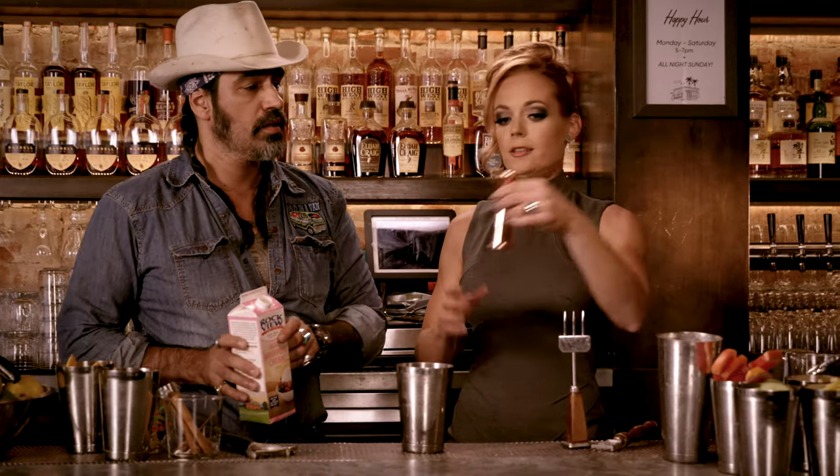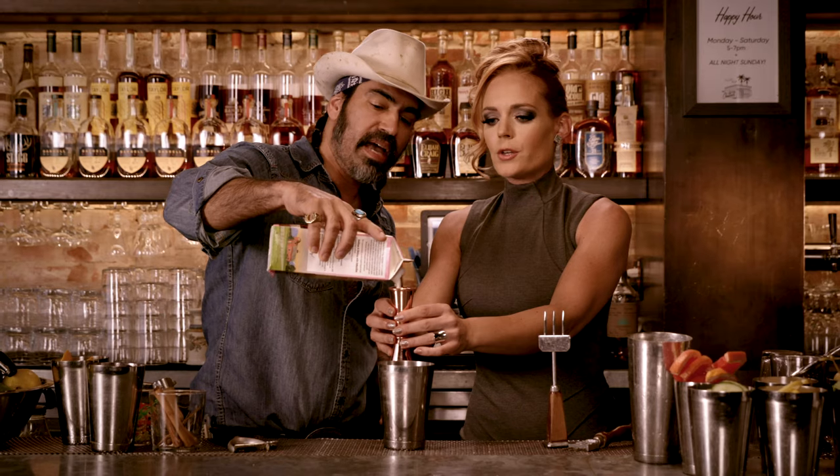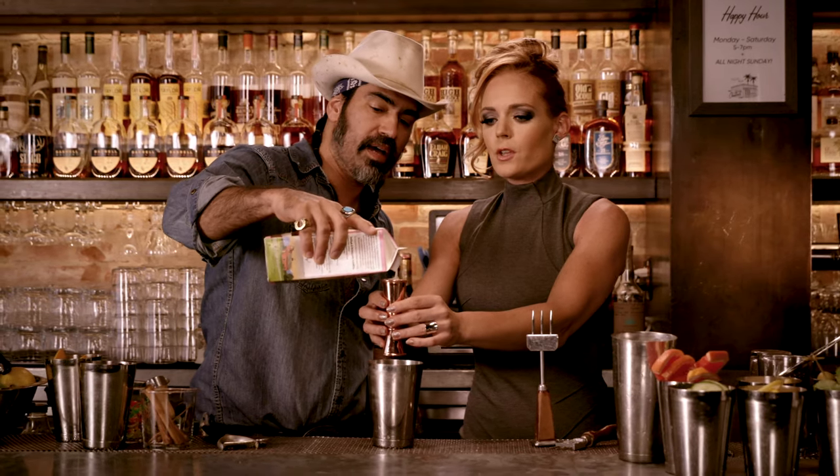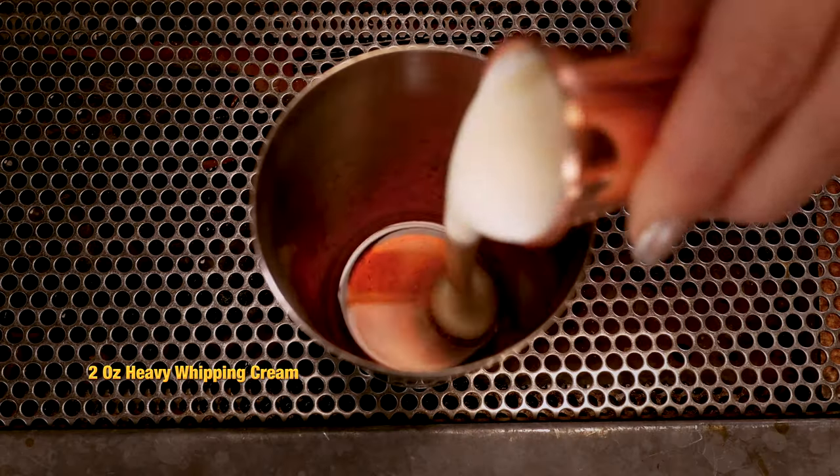Copper jigger — fancy. Two ounces, heavy whipping cream, to the brim. So this is not really a drink for anybody who's on a diet.